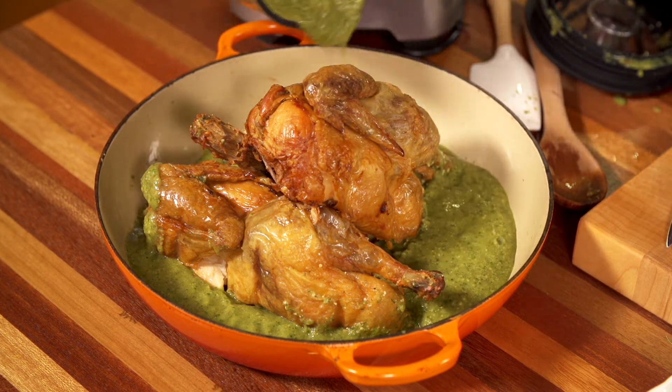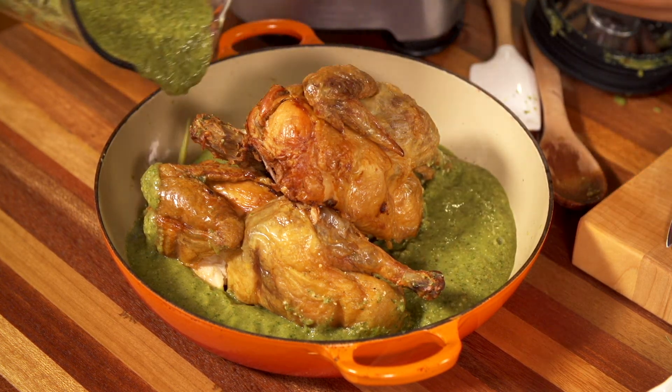The great thing about this pan is that you can cook in it and serve in it. For recipes and tools, check out my Day of the Dead Fall collection on the House Marketplace.